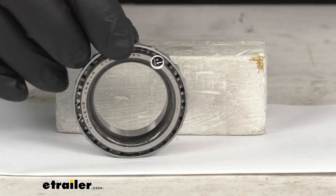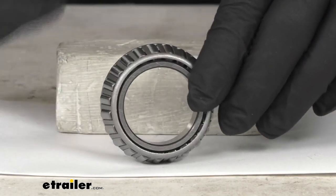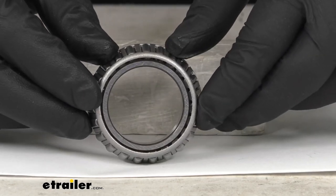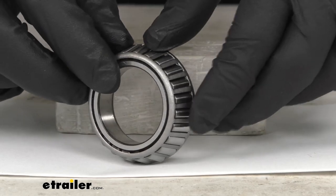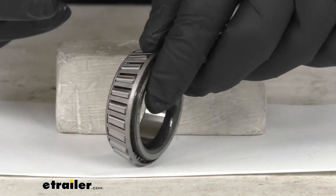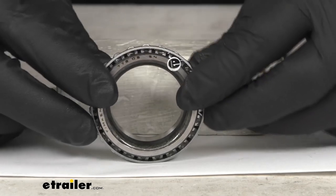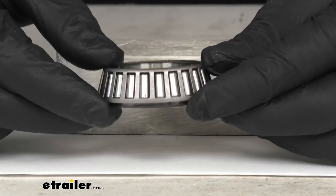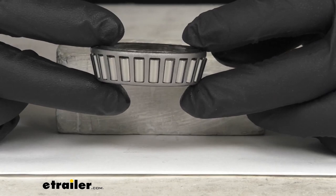Because this is a Timken product, you can trust that it is going to be of great quality. Timken is one of the most well-known and highly trusted brands in the industry, because their products are engineered with higher quality controls, which ensures tighter tolerances and run-out than other manufacturers. This is going to help reduce your vibrations and noise and lead to a longer life when properly installed.